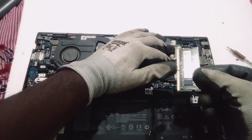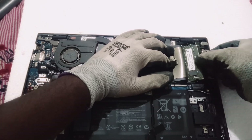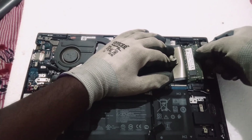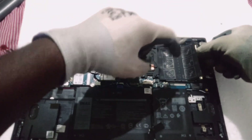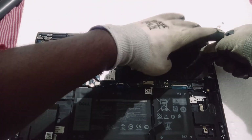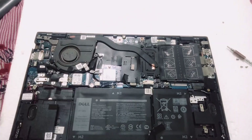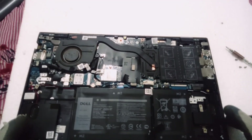This is my new DDR4 PC3 RAM. Make sure that the groove of the RAM slot and the RAM are on the correct side and matching. Once it's matching, on a 30-degree angle you need to push it towards the slot. Once it's pushed enough, then press down and you will get a click sound — that is a perfect lock. Thank you for watching.